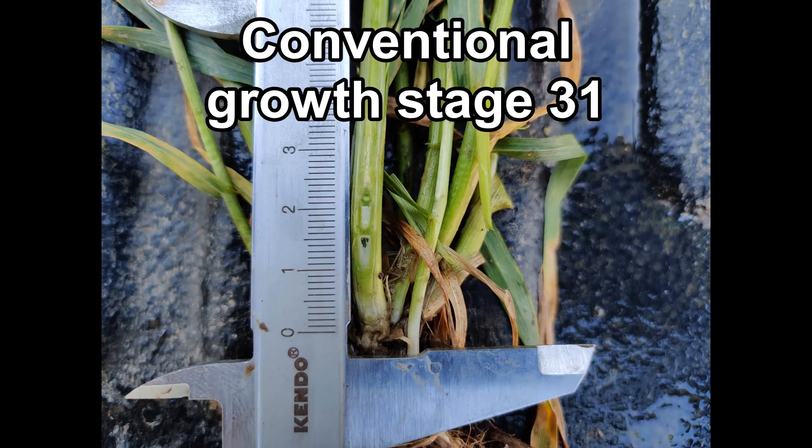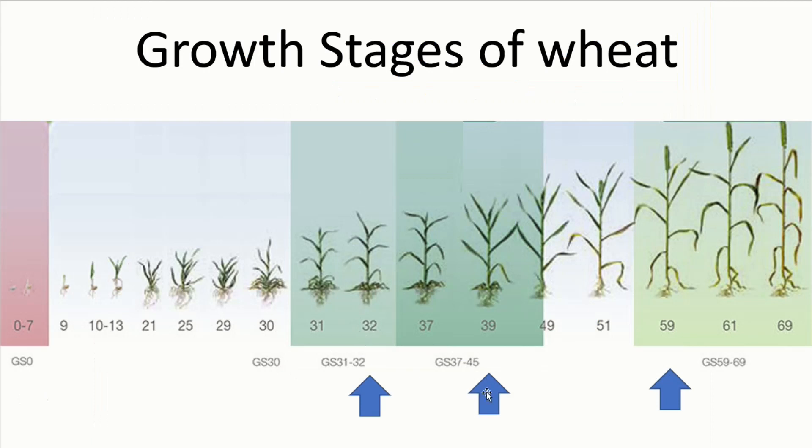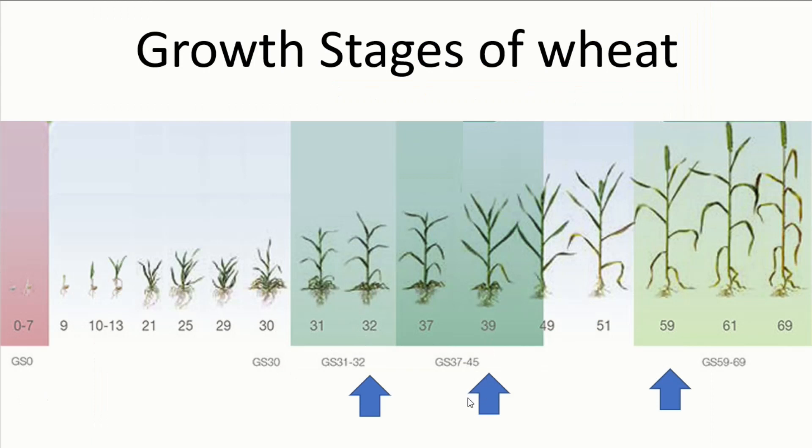So how is this dry and cold weather affecting our wheat? This table from the AHDB Wheat Growth Guide outlines when fungicide applications should occur: T0, T1, T2, and T3. Fungicide applications used to be numbered T1 at growth stage 32 or early stem extension, followed by T2 at growth stage 39 — full flag leaf emergence — and finally T3 at growth stage 59, just before flowering.